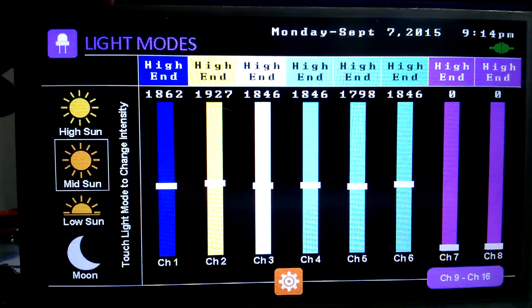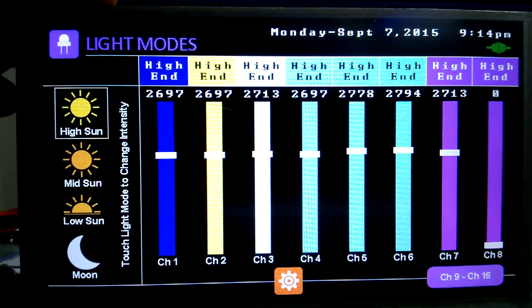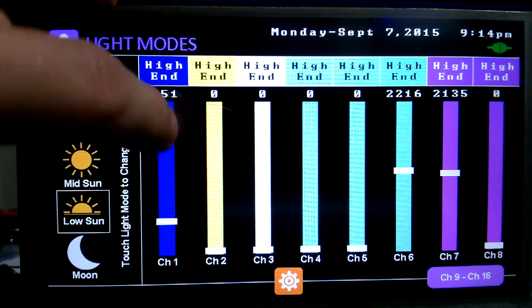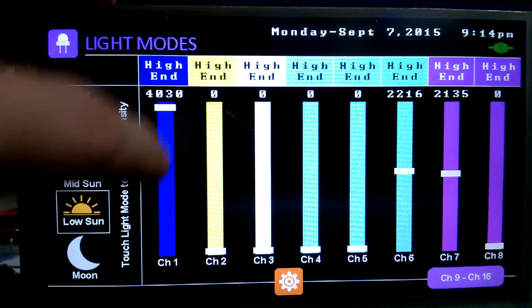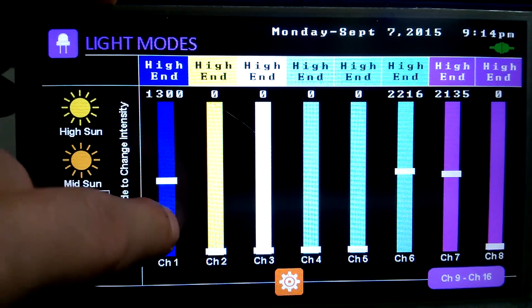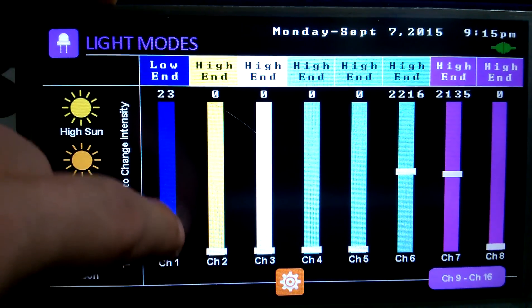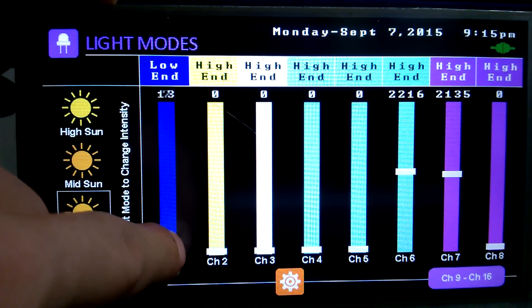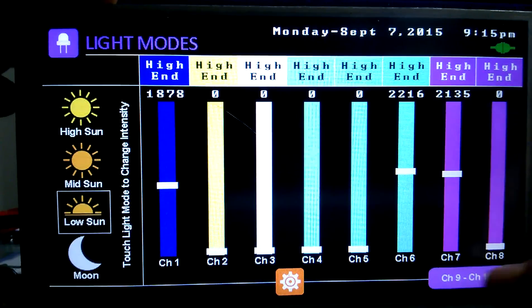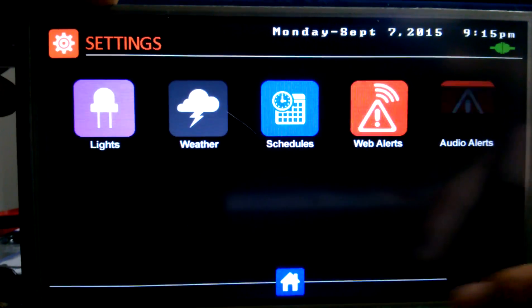In here we have our light settings — this is for the different modes. There's 16 channels of course. If we go up here it's on the high end, so that slider goes from 0 to 495. The problem with that is we can't get fine increments down low, so we put it on low end and now it does the low end so we can put it exactly where you want it. We hit here and there's our other 8 channels, so we can go back and forth between all 16 channels.